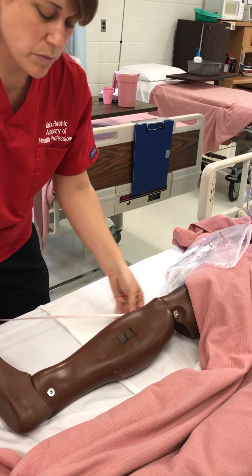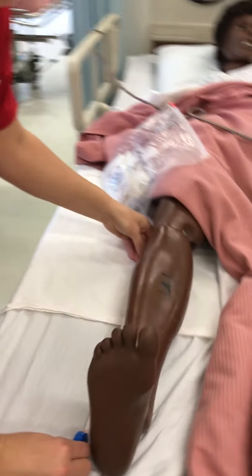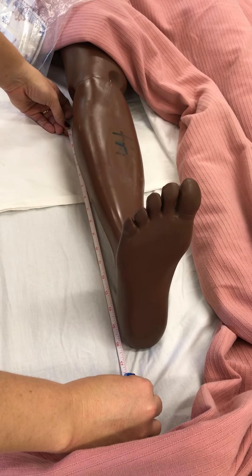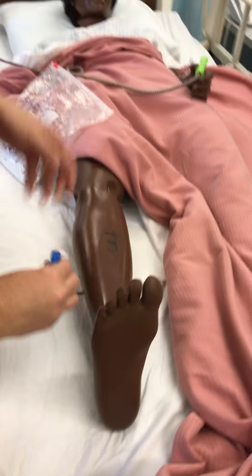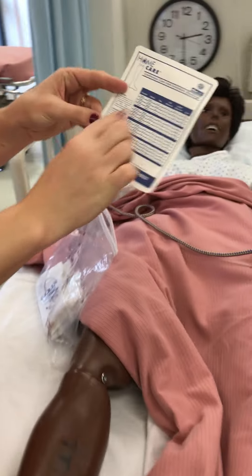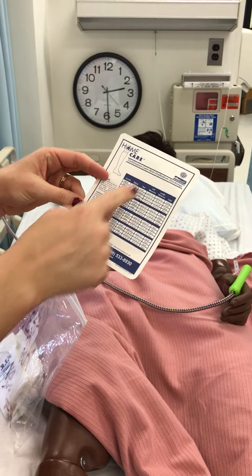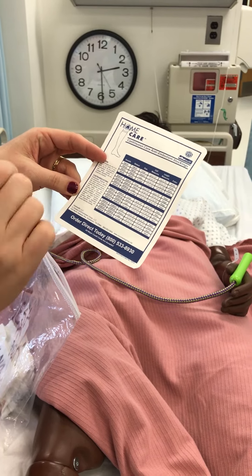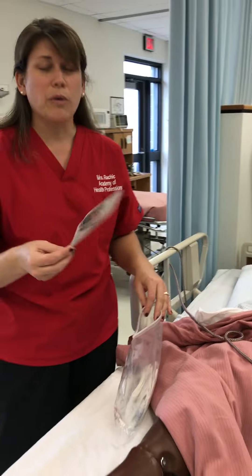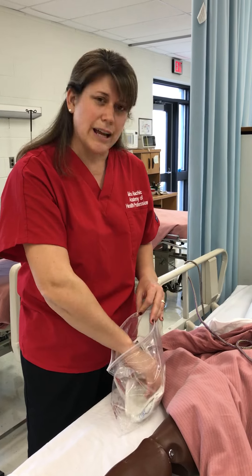The second thing we're going to do is measure from the back of the knee down to the heel. We're going to measure her down, and let's say she measures about 16 to maybe 16½ inches. Once we have those measurements, we go to our sizing chart, and this is going to tell us exactly what size of TEDs we need. You take your calf measurements, you take your length measurements, and you find out what you need. For school purposes, we don't have all of these sizes, so we're just going to take what we've got.